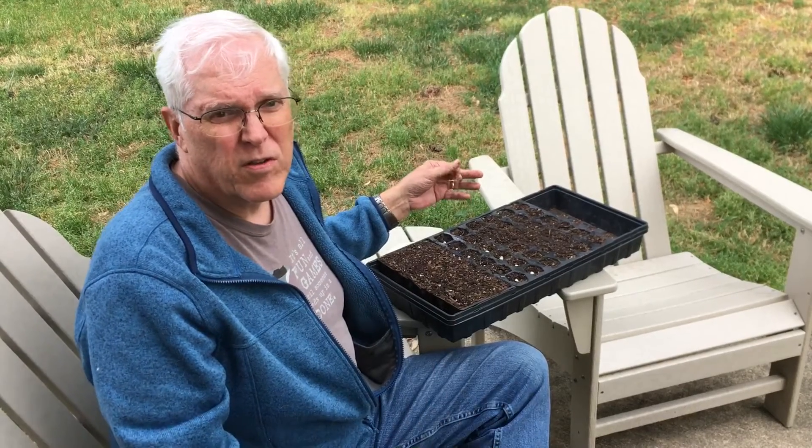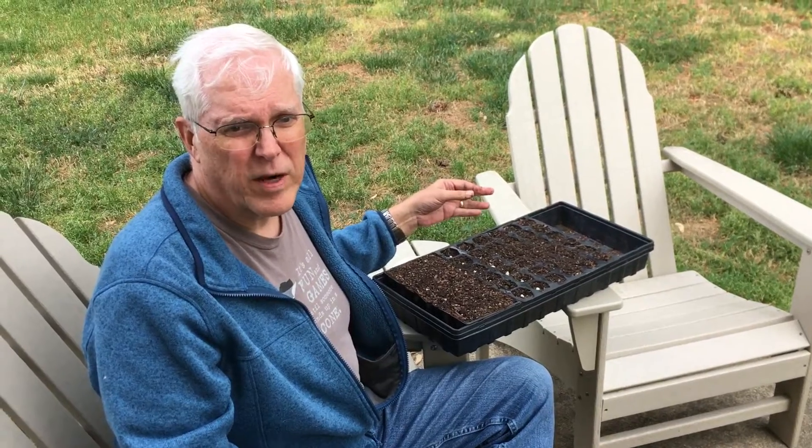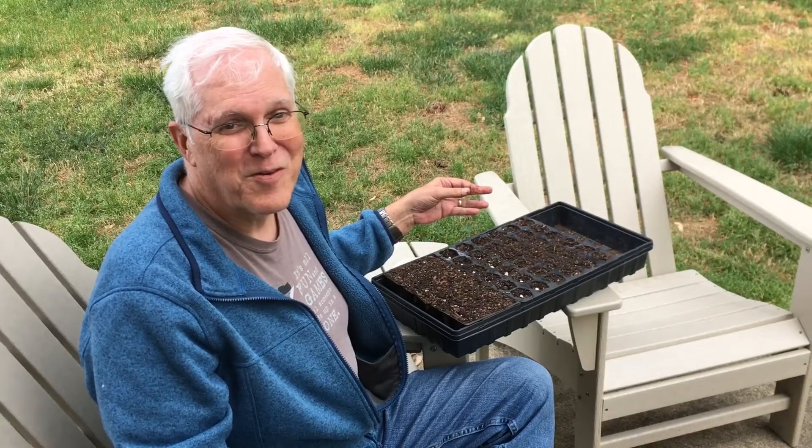We'll be back with another video in a few weeks when we plant these out in the regular garden. Thanks a lot and don't forget — grow your own food.